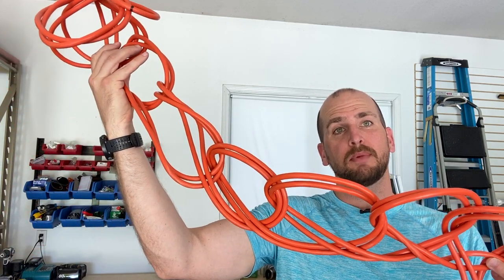Hey, what's up you guys, it's Scott with Everyday Home Repairs and today I'm going to show you the best method for storing your extension cords. It might look like a crazy mess, but this actually helps you avoid the tangles and the knots when you're going to use your extension cords.